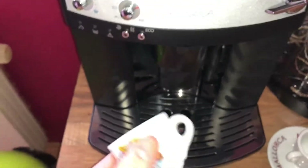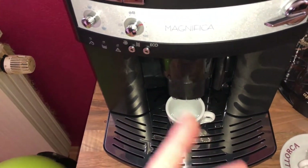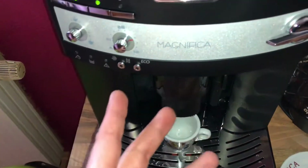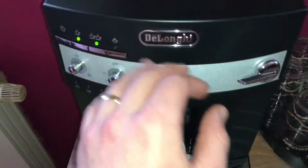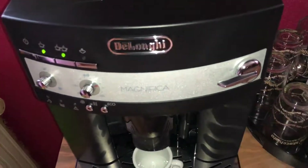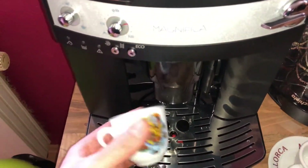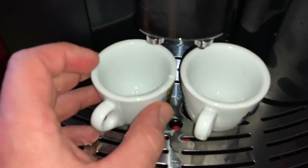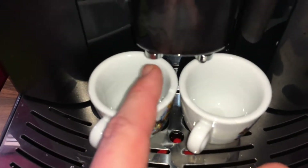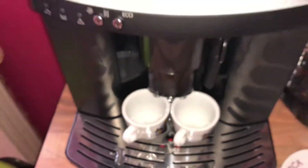The machine is ready. Place two cups under the spouts and then lower the spouts as near as possible to the cups — this makes a creamier coffee. On the left side, there are two LEDs, and if these LEDs are on, that means your coffee machine is ready to use. Now we place the cups and lower the spouts. Nice and easy.